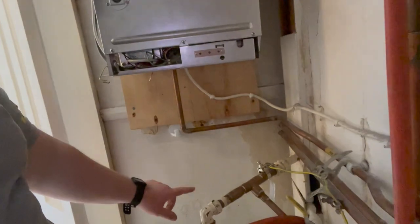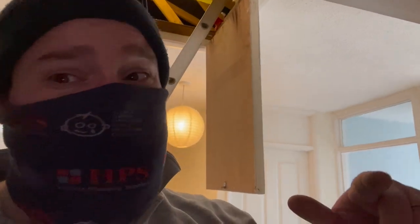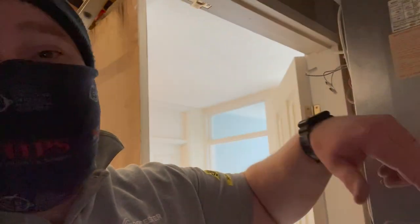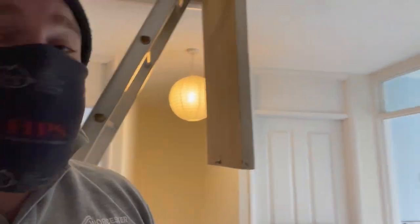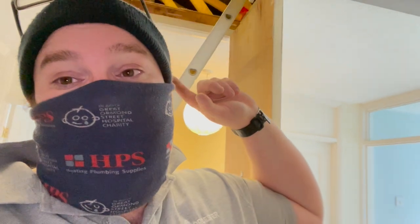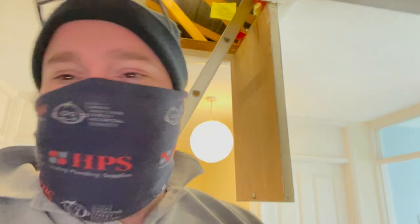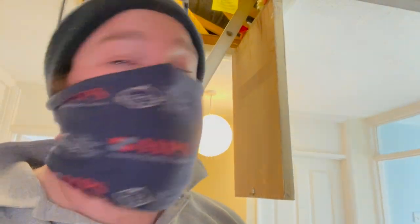What we are doing is putting a condensate pump on the wall below, which I'll walk you through as a separate thing. Then we'll pump it up into the loft, run it over the loft to where the toilet is - the soil stack runs up through the loft - and we'll tee it in with a boss into that stack. I'll set the timelapse up and see how we go.